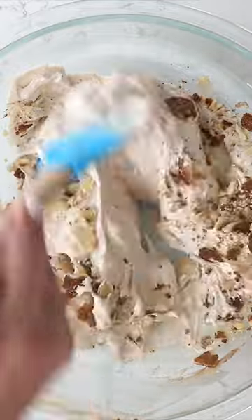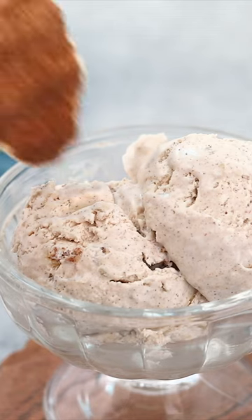Mix in those pie crust pieces and it's kind of like a churro ice cream — crunchy, soft, creamy, sweet, so good.